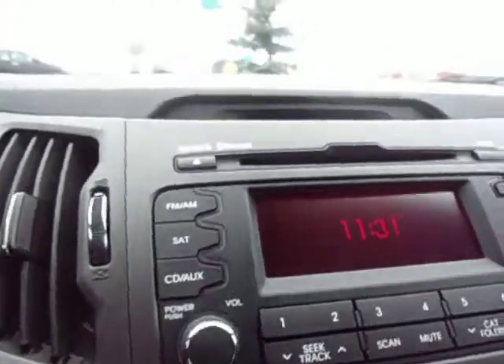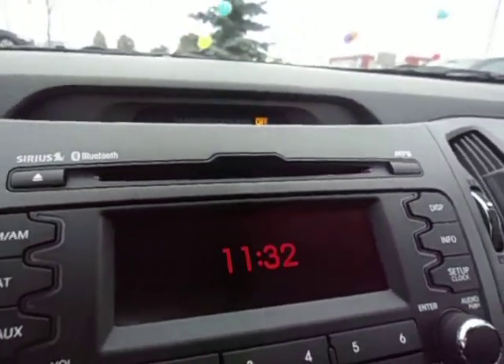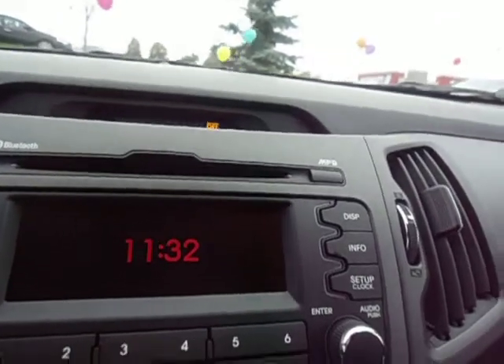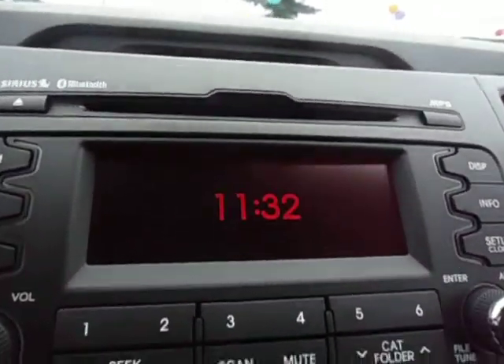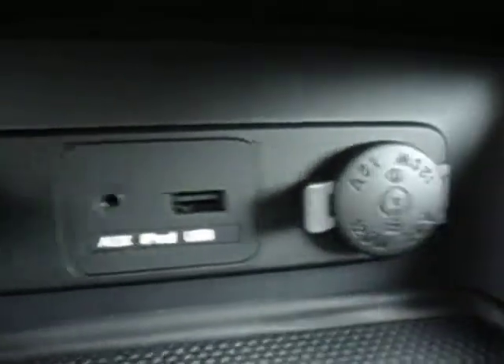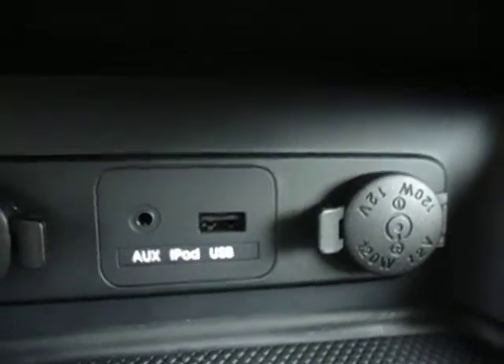It does come standard with AM, FM, CD plus MP3 player. Bluetooth is obviously standard and satellite radio is standard. You do have connections down here for an iPod and a USB port for your memory sticks as well.